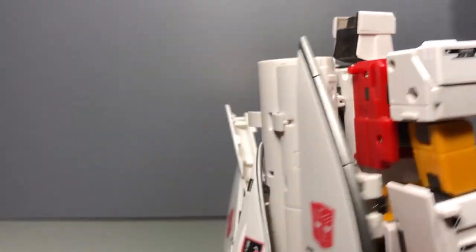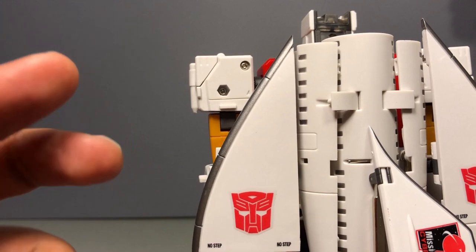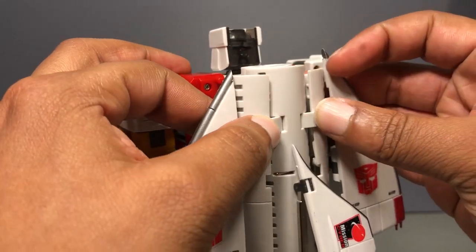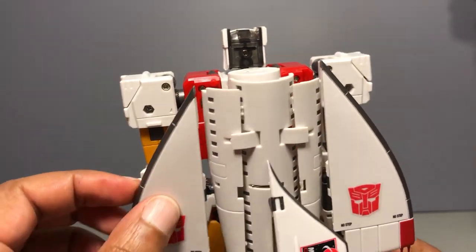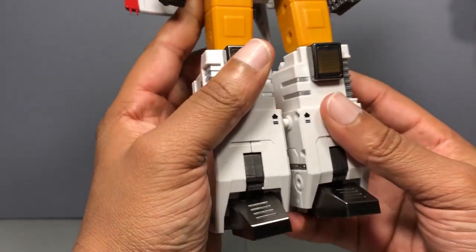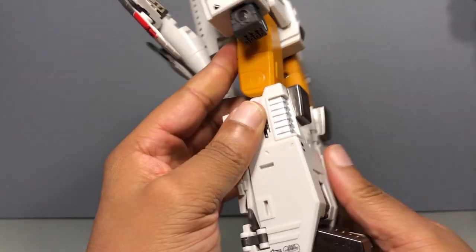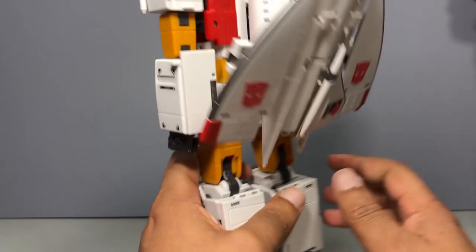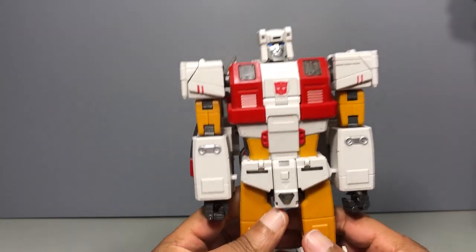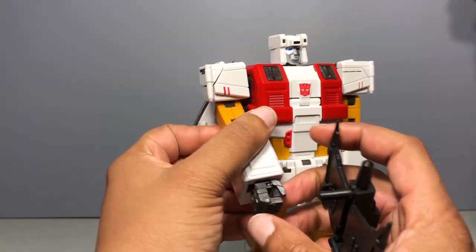He's got his backpack back here. One thing about this figure is that the backpack is a good idea in concept, but it doesn't hold — it has these two tabs that sit in the slot right here, but they always come undone when you're messing around with the figure. That's one of the minuses. Other than that, you can see the silver paint tampo decals. His gun looks very G1 and he does hold it in his hand.